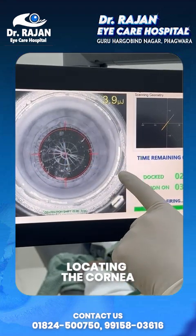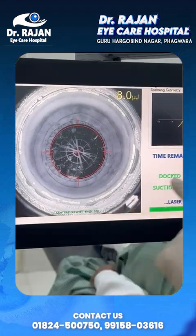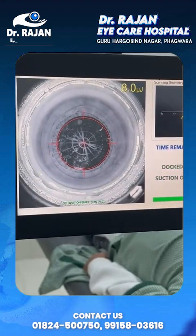We are locating the cornea and now we are giving the incision on the cornea — this is the corneal incision. One second remaining and the surgery is done. This is called robotic cataract surgery.